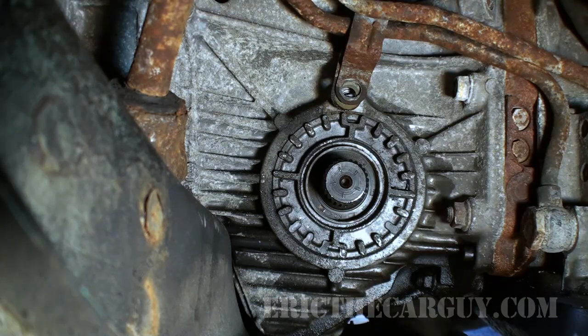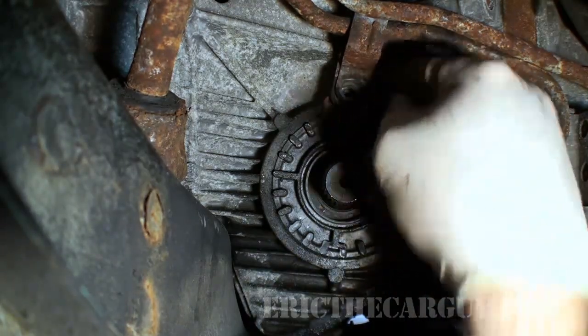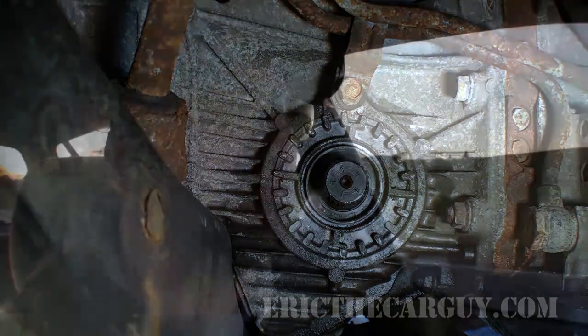I'm going to put this back together and let's take it for a test drive. For those of you concerned about the axles going back in and how all that works, you can watch the axle video. The genesis of all this is I had a hesitation on acceleration that I've been dealing with for some time now. Whether or not this is going to help, I have no idea. I saw it was loose and wanted to see if it would help at all, so this is what I'm doing.